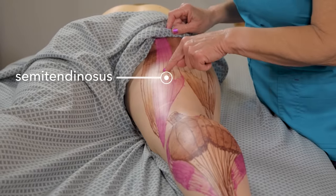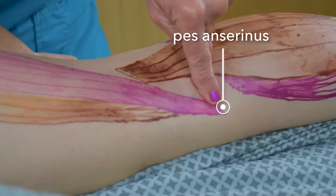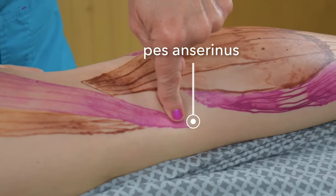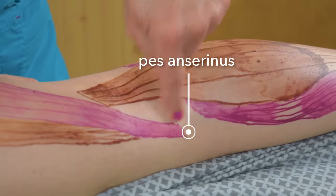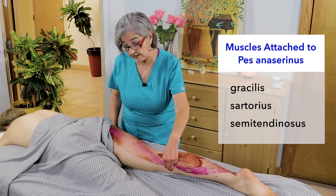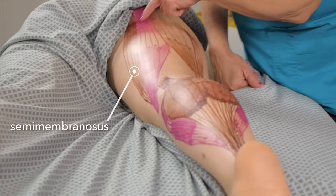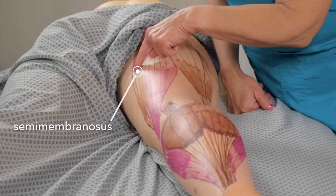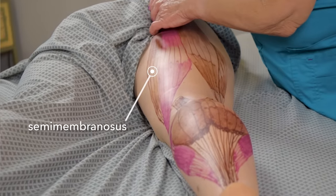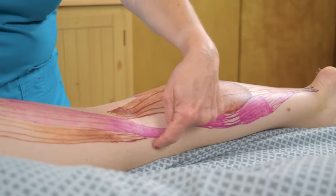The second muscle of the hamstrings is the semi-tendinosus — the pink one — and this one inserts at the pes anserinus, which means three muscles are attached right there: the gracilis, sartorius, and the semi-tendinosus. The next one is the semi-membranosus; it originates also at the ischium, goes down, and inserts again into the tibia.